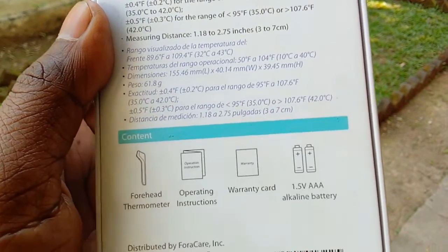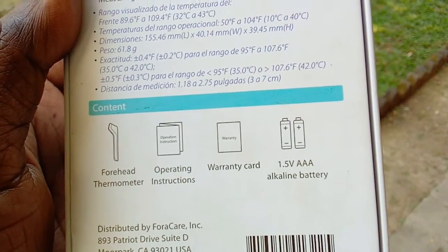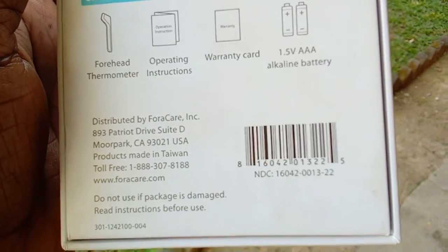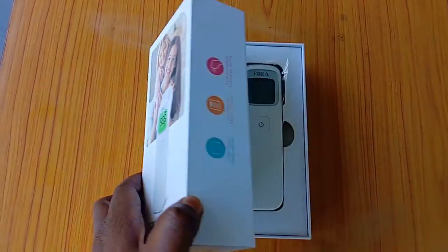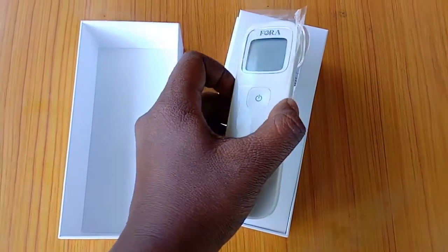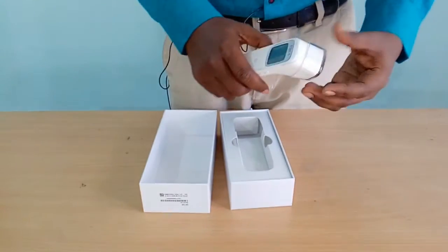Inside the box there is the forehead thermometer, an operating instruction manual, a warranty card, and two alkaline triple-A batteries. It is 100% made in Taiwan as mentioned here. Let us unbox it and see what is inside and how to use it. When we open the box, this is the thermometer — very beautiful design and very easy to grasp.